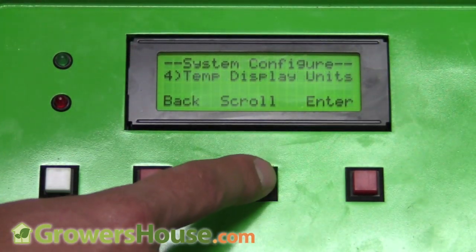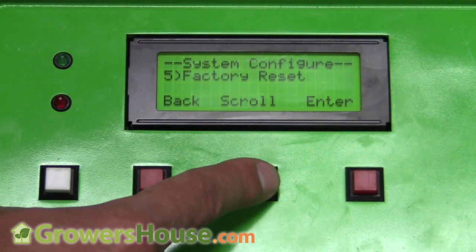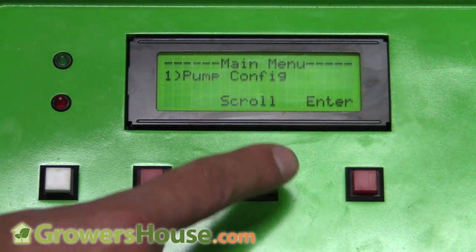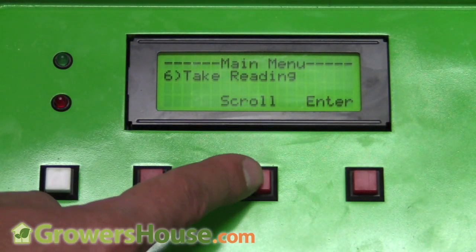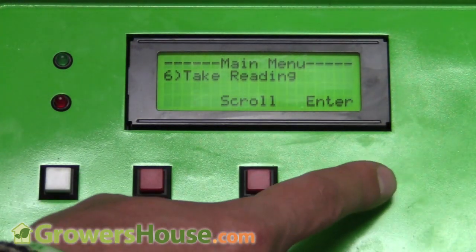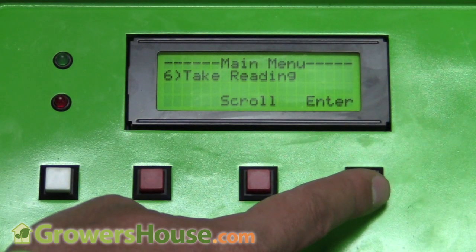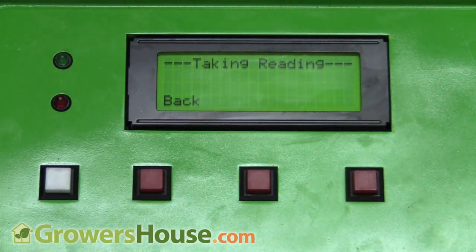Other options include temperature display units — Fahrenheit or Celsius — and a factory reset. There's also a Purge Pumps option, handy if you're changing out a solution. Under Take Reading, the system is automatically pulling EC, pH, and temperature every 15 seconds, but I can always manually hit Take Reading at any point.